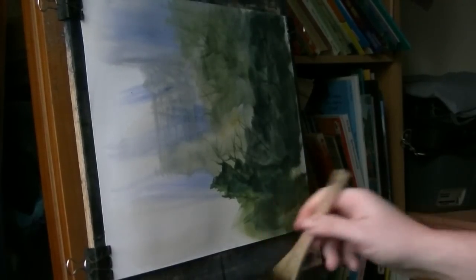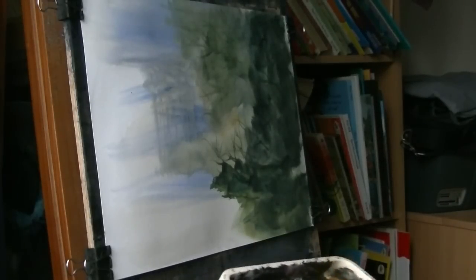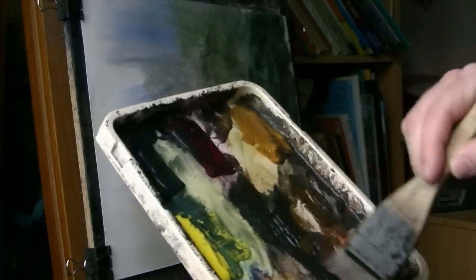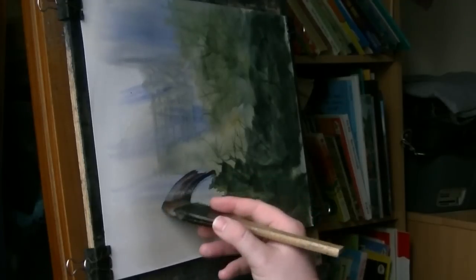What I might do is just get this pathway in. I'm using light red and ultramarine. And then there's just like a path that just comes over the hill.